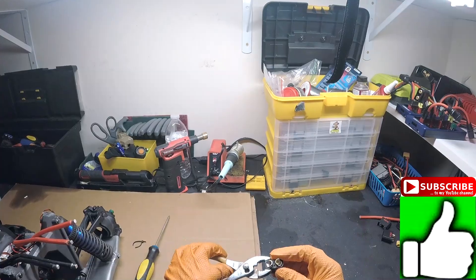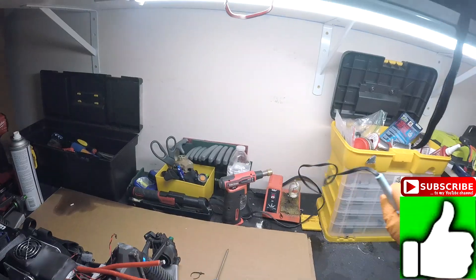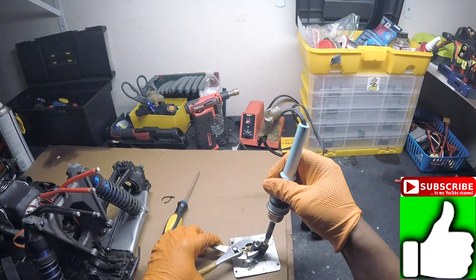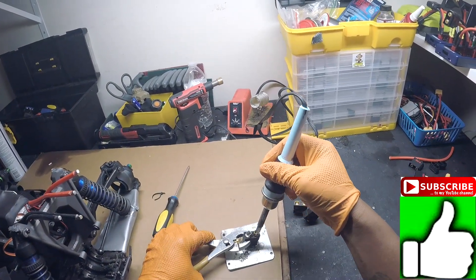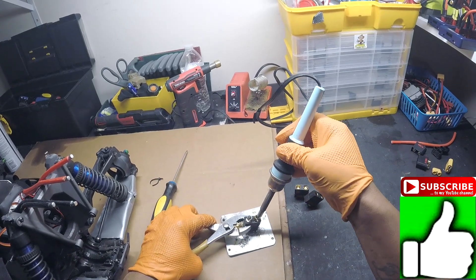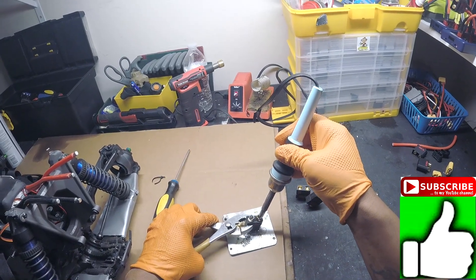What you need is some pliers or something to hold. We're going to remove the female. All you really need is just heat from your iron. So turn your iron on and get it nice and hot.